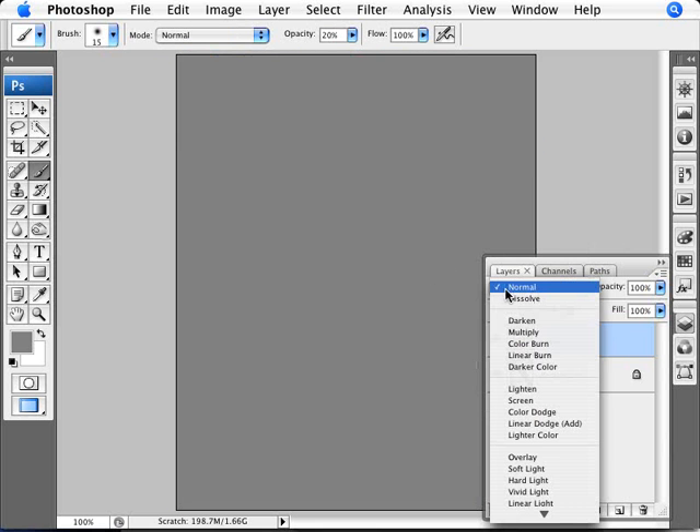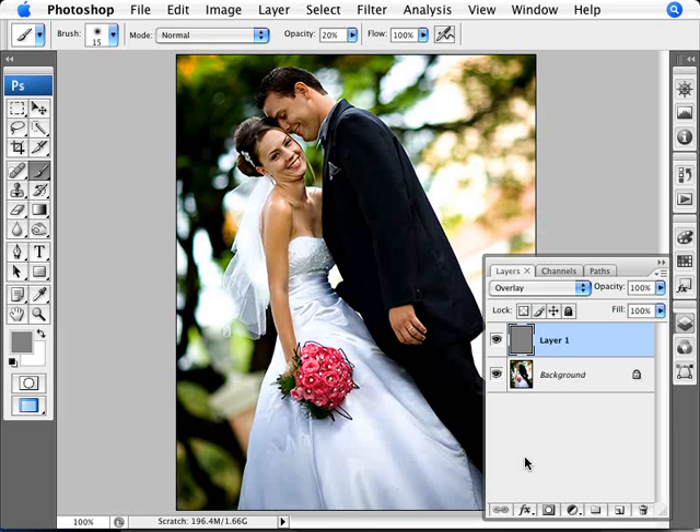And we're going to fill that in with Alt and Backspace. Now we're going to change the mode of this to Overlay. What Overlay is going to do is: at 50% — exactly halfway into the black and white spectrum — it's not really doing much. But if it's anything lighter than 50%, it'll make the image lighter. Anything darker will make it darker.